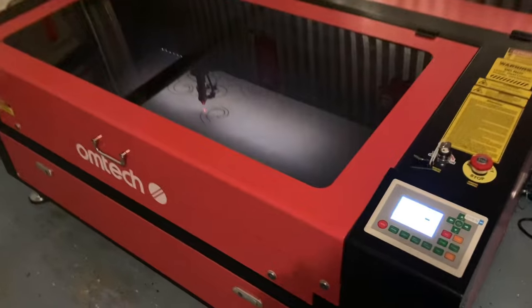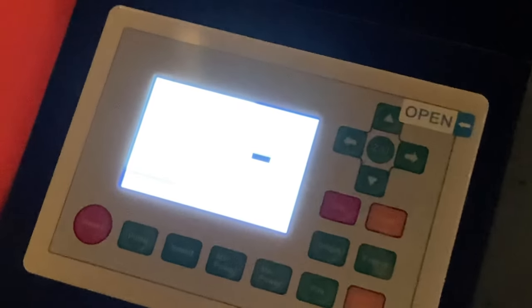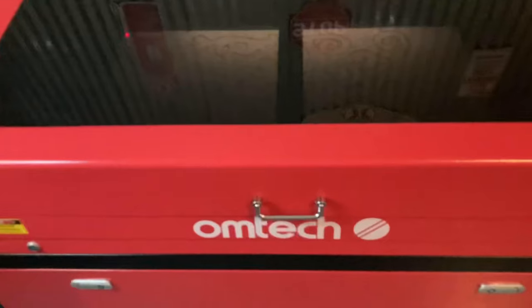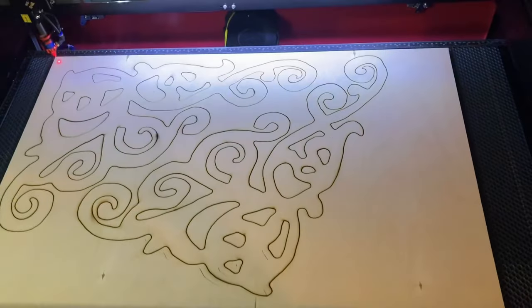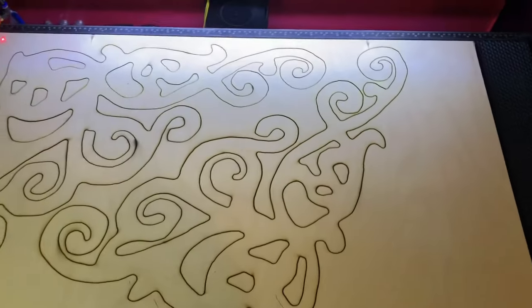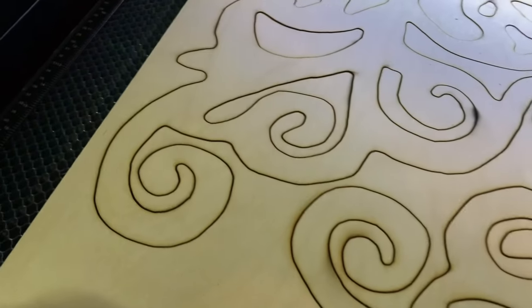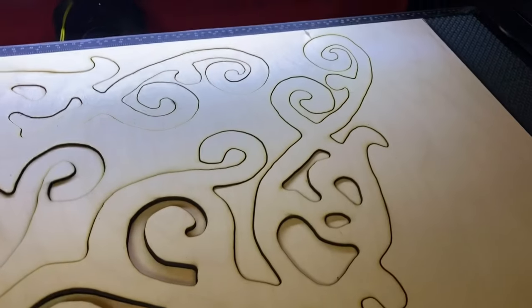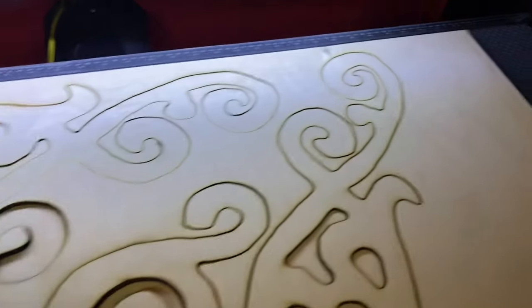The laser is doing its thing. It's kind of hard to see through this dark glass, but it's cool. It's actually showing me the progress on the RUIDA. Looks like it's all done. Now we just need to see how easy all the little pieces fall out. I had my power on 90 and my speed on 10 millimeters per second. For the most part it looks like all these little pieces just fall right out. I might have to work with it a little bit, but it should be pretty easy.